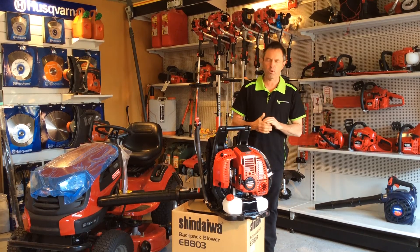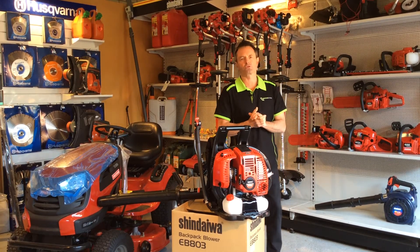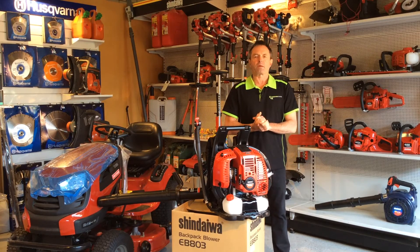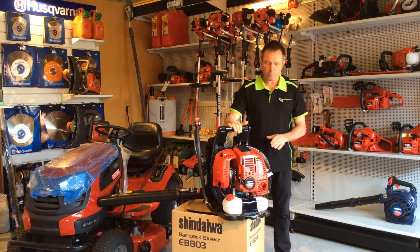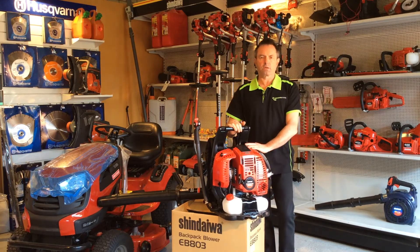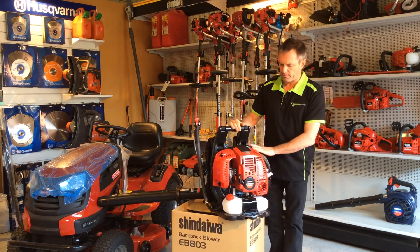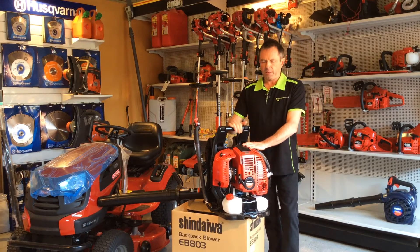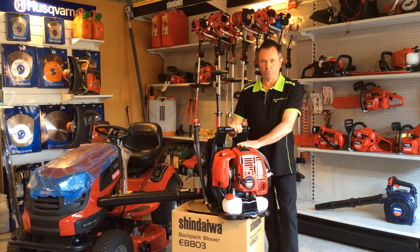Hi, my name's Phil and I'm from Warehouse Mowers. Today I'm going to talk to you about the features you should look for when buying a quality backpack blower. A great example here is the Shindaiwa EB803, an 80cc backpack blower that will handle the biggest of jobs.